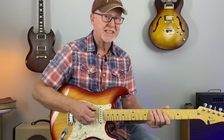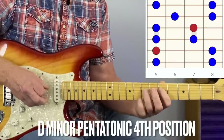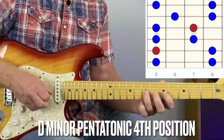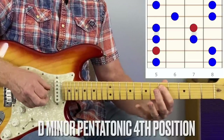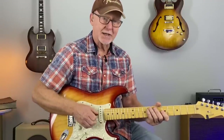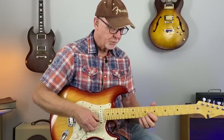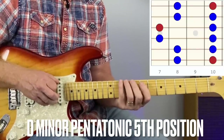So the 4th position D minor pentatonic. Some of you might already know that position, but you can easily connect these two positions with the 5th position of the minor pentatonic scale — they all go in order. The 5th position still has the root note at the 10th fret.